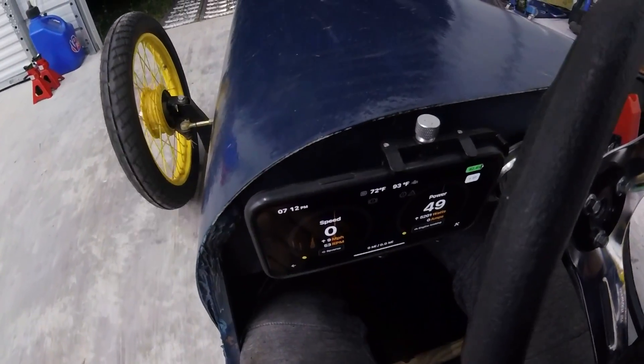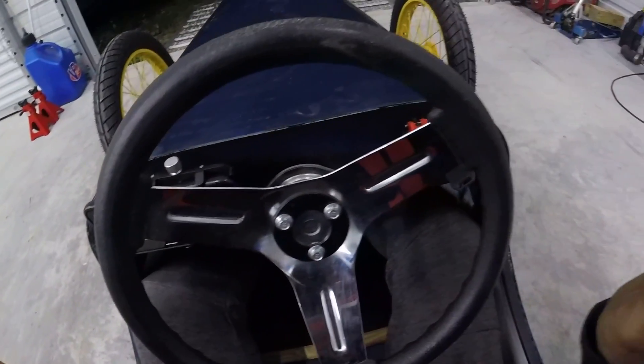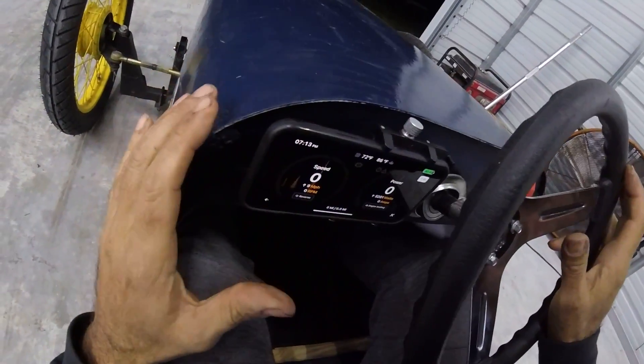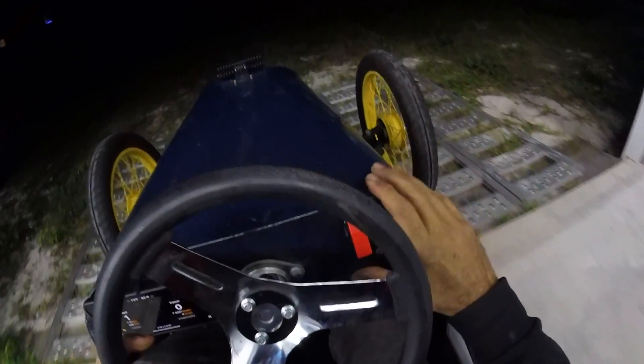Let's take this for a little spin and see how everything looks. I love how this dash is nice and secure here on this side so I can see everything. We'll turn on the lights as we get out in the dark — boom, now we can see everything.